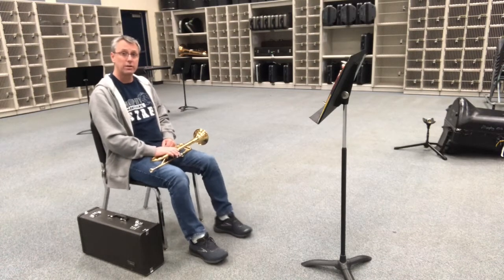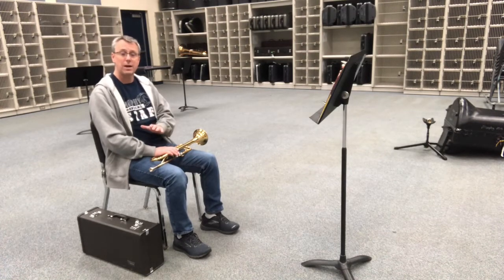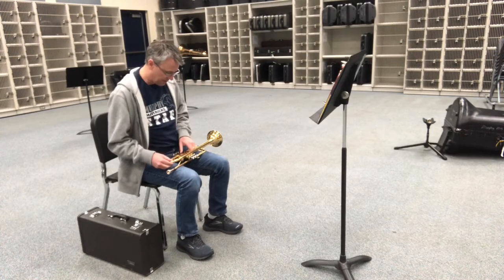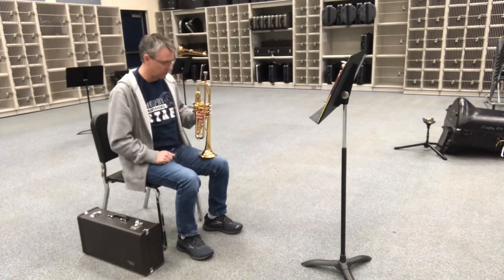When it comes time to go from standby position to ready position, the first step is to scoot forward in your chair and sit up tall. And then the next step is to put the trumpet on your left leg.